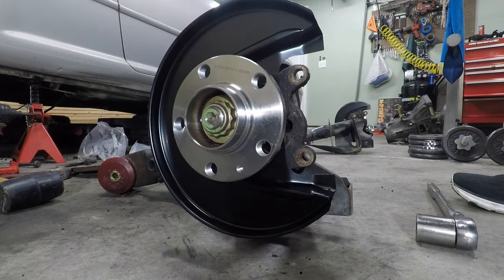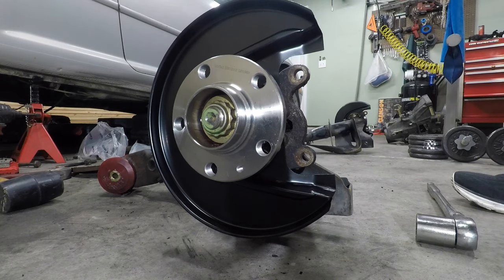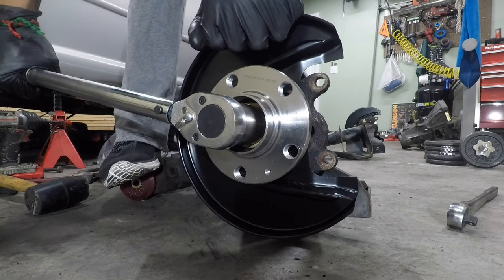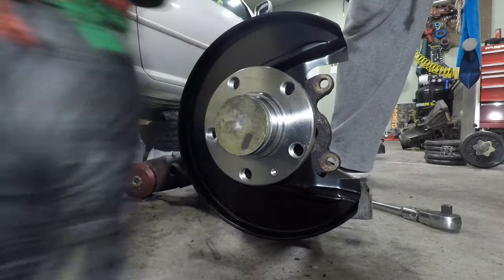The torque specification for the axle nut is 129 foot pounds. And the last step — put the cap on.